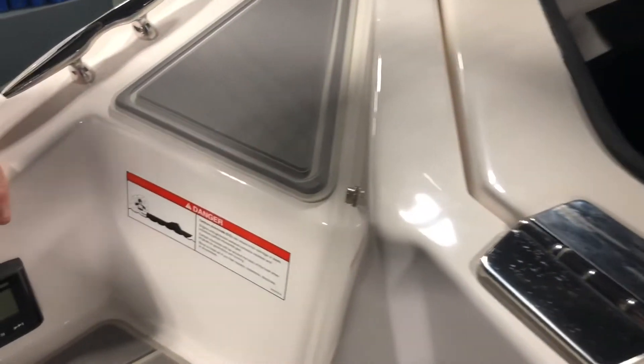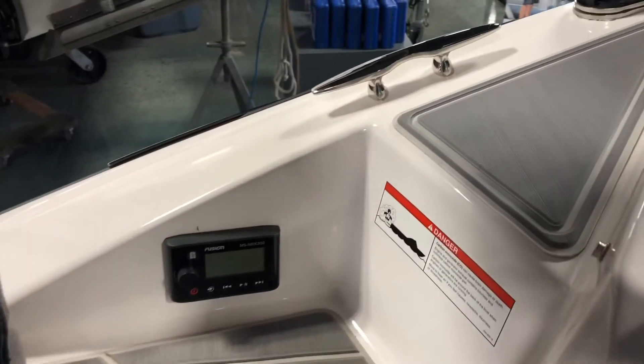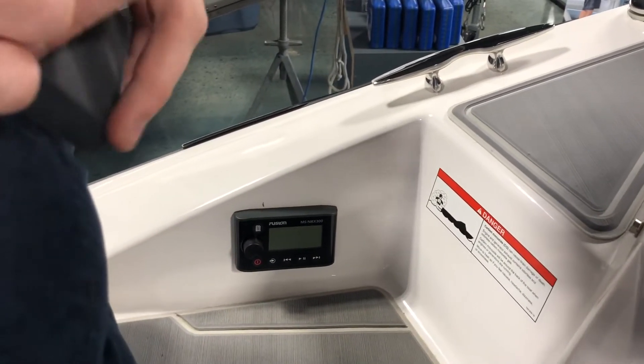One final option I don't want to miss — this boat has the stereo high performance package, which gets you a second stereo control on the dash, plus a transom stereo remote to control from the water.